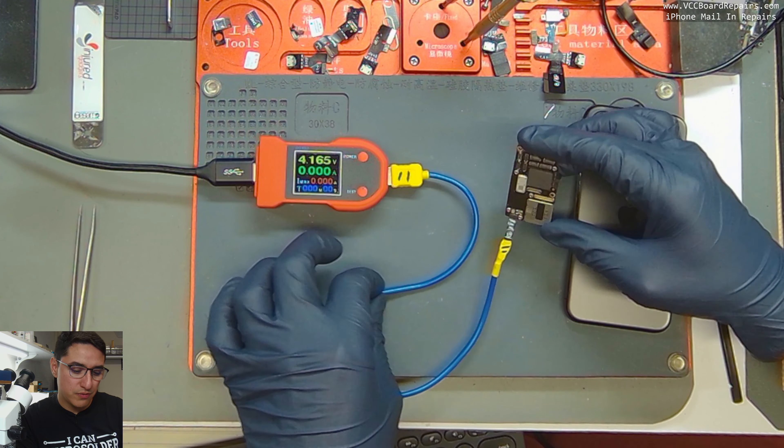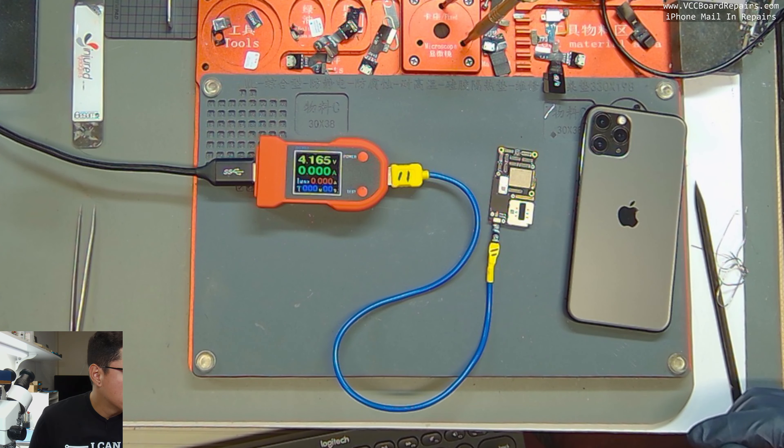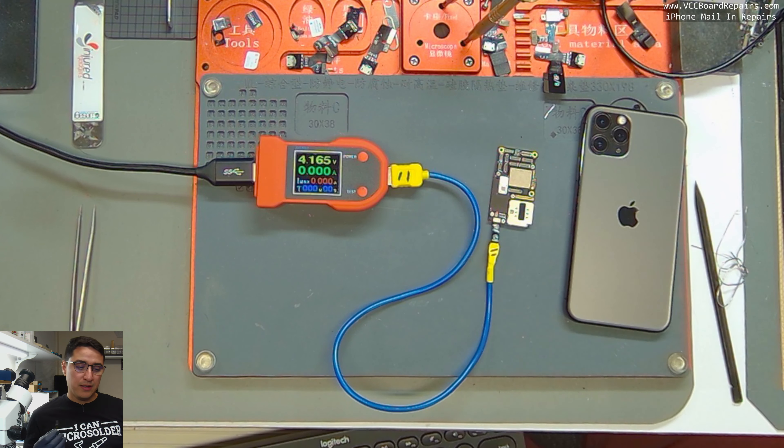I'll push power — and look at that, we have zero amps. That means there's voltage present but there's no short pulling any current, so so far so good.